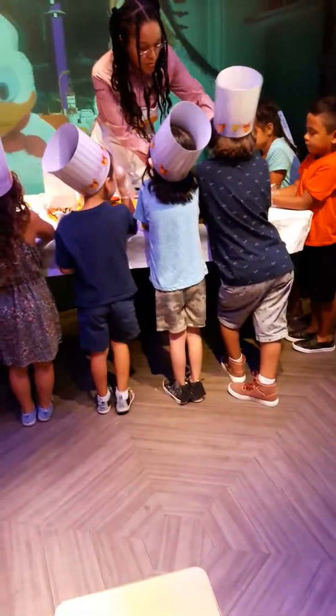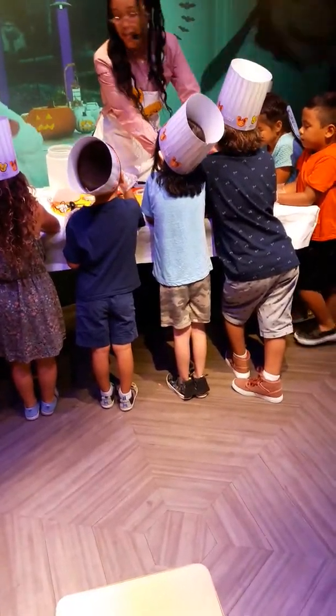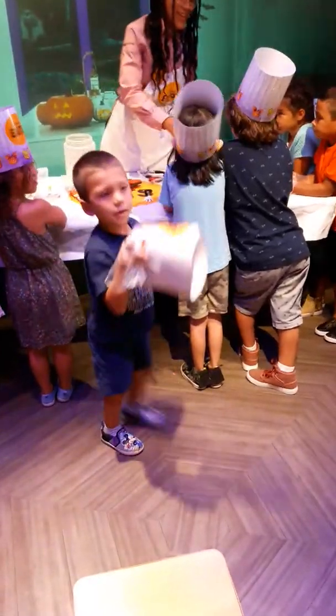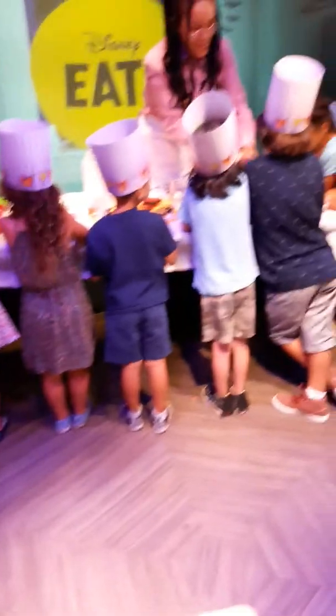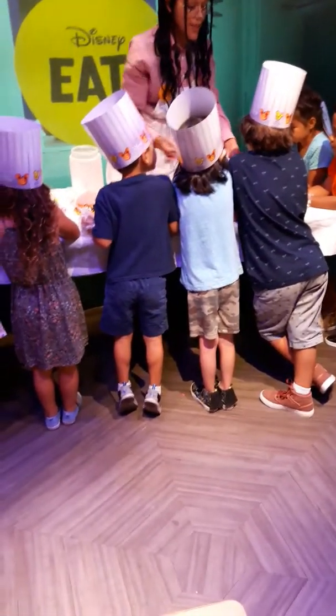Looks like we need a little bit more water here to make some more dough for everybody, so I will add that. How's it going over there? Getting harder? The water is interacting with the flour and it's becoming dough. And then once you put it in the oven, it's in the real magic oven. I'm going to add a little bit more water. We're going to keep stirring.